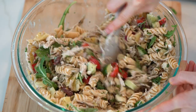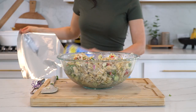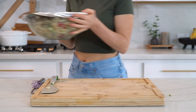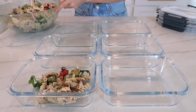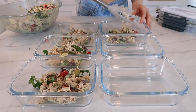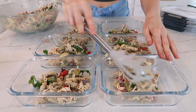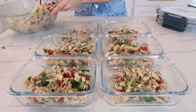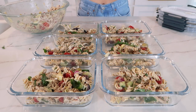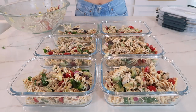Cover the bowl and let it marinate in the fridge for at least an hour before serving or transferring to meal prep containers. This ensures all the ingredients are fully marinated with the dressing to maximize flavor. Once it's marinated, transfer it to individual meal prep containers — this recipe makes six servings, so just eyeball it and try to get an even amount in each container.